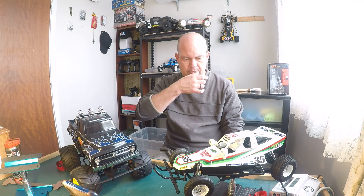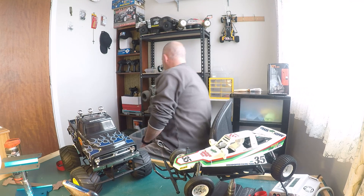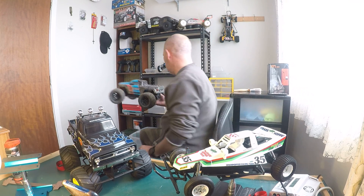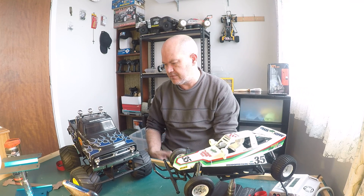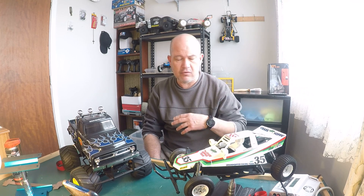If anything does break, it'll be years and years in the future when they just get old and the plastic gets a bit brittle. I've got this Arrma Granite here which is also a good one to pull out for other people to use, so you can spare your race buggies. People that don't know about RC always want to have a go, and although I encourage that, you need a little bit of skill first. The Grasshopper is perfect — perfect for a teenager first getting into RC, or even younger.